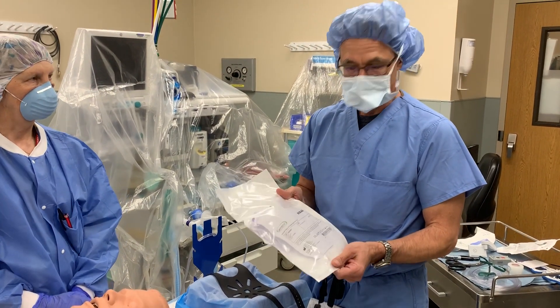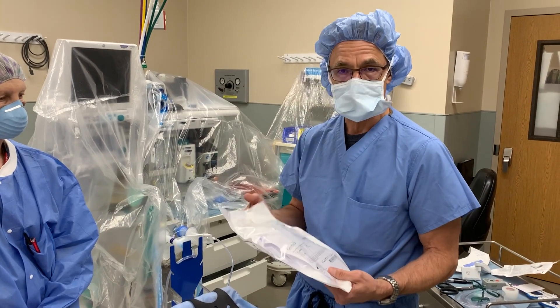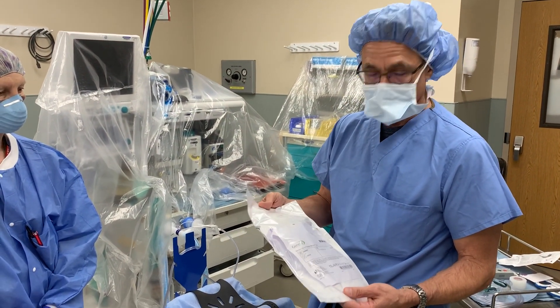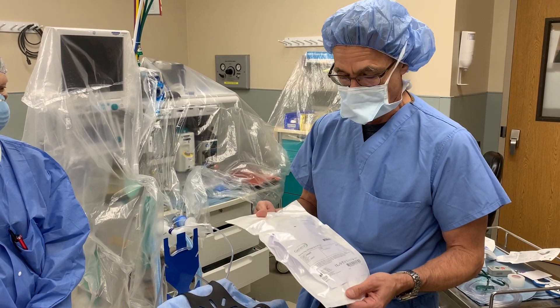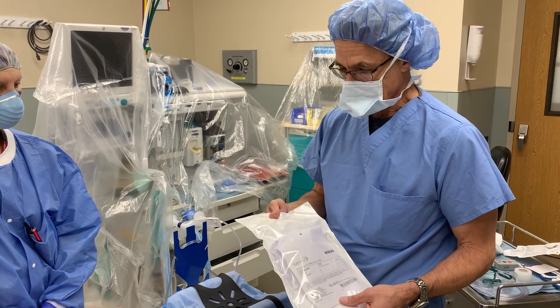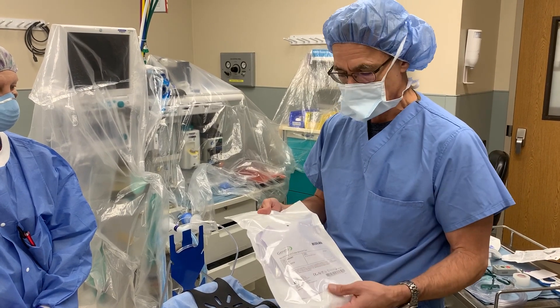Hi, I'm an anesthesiologist, and in this age of COVID-19, we're all trying to keep ourselves and all the people in the operating room safe. So there are a number of ways to do this and isolate the patient's airway.